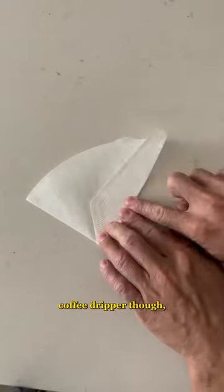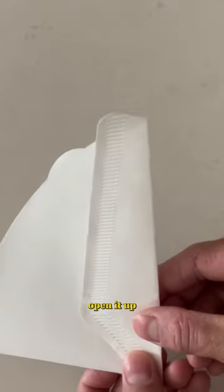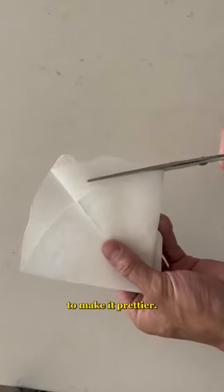To make it fit in my coffee dripper, I fold the bottom portion up, leaving about a centimeter at the top like this, open it up, and fold it again so it stays conical. If I feel like it, I'll cut off the excess to make it prettier.